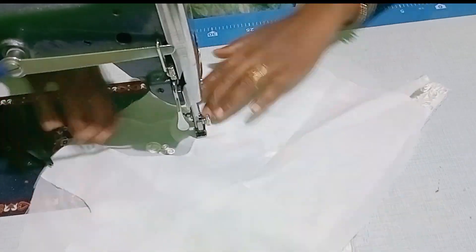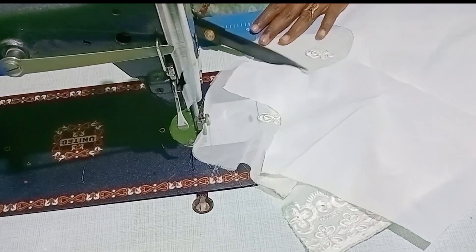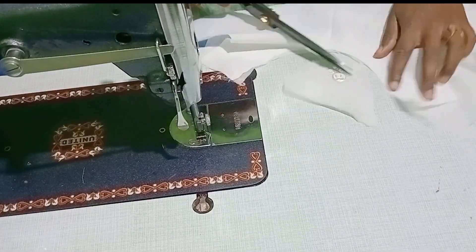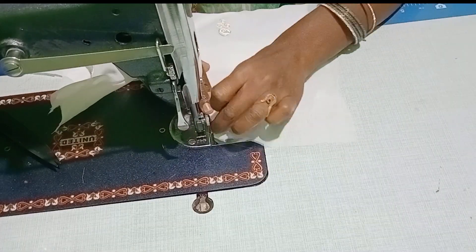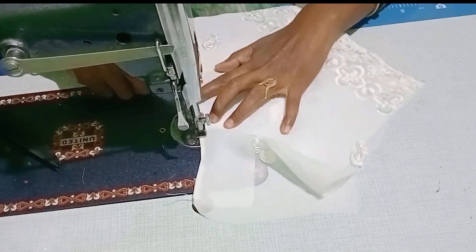We are going to be in the Dailpur School. We have to go to the Dailpur School for a day. We are going to be very busy today.